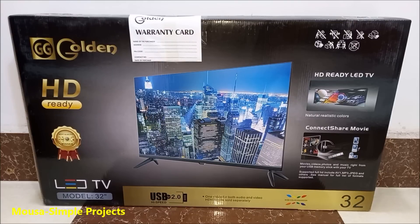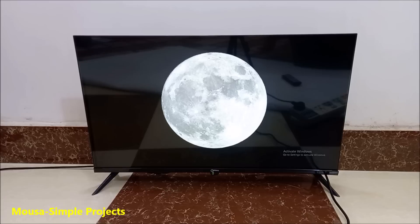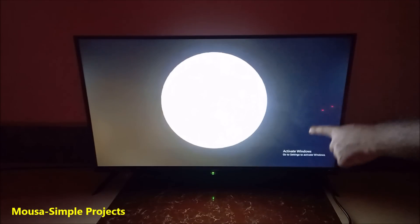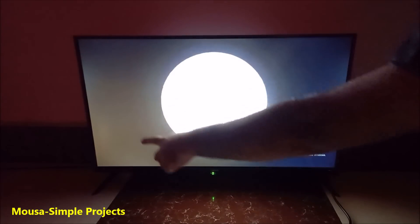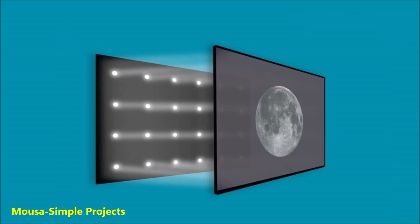A few months ago I bought a new TV for less than $100. The quality is not bad, but when I turned off my room's light I noticed that the black color is not really black — it's kind of gray. That's because the entire backlight is always on, so the LCD tries to make a black color but it mixes with the white light from the backlight and ends up with a gray color.